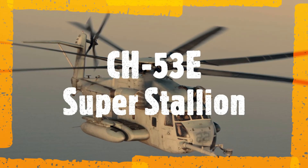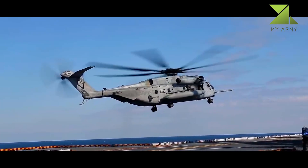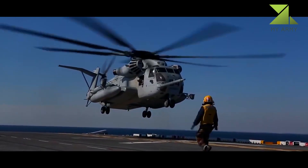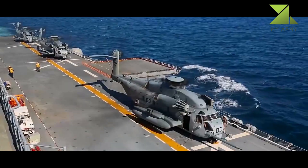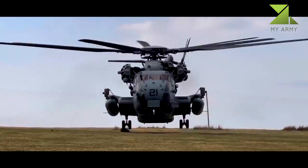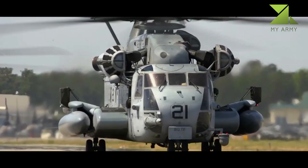The Sikorsky CH-53E Super Stallion is a heavy lift helicopter operated by the United States military. Designated as the Sikorsky S-80, it was developed from the CH-53C Stallion mainly by adding a third engine, adding a seventh blade to the main rotor, and canting the tail rotor 20 degrees. It was built by Sikorsky Aircraft for the United States Marine Corps.